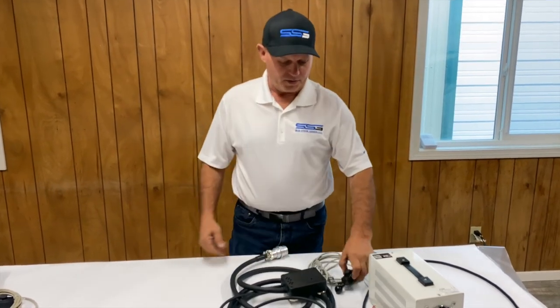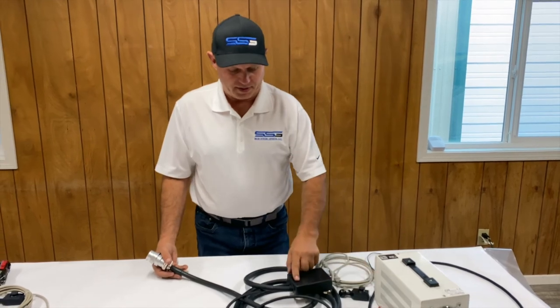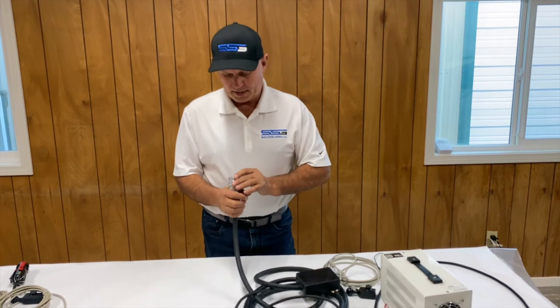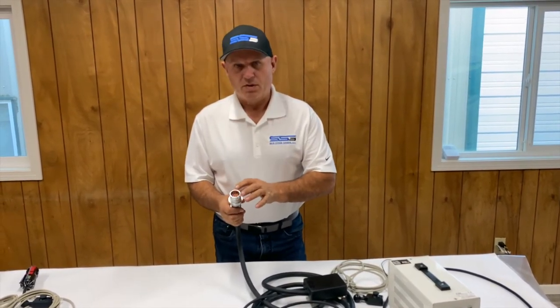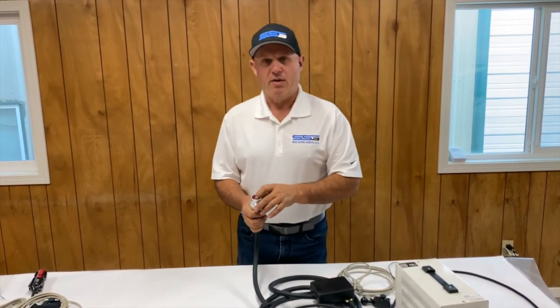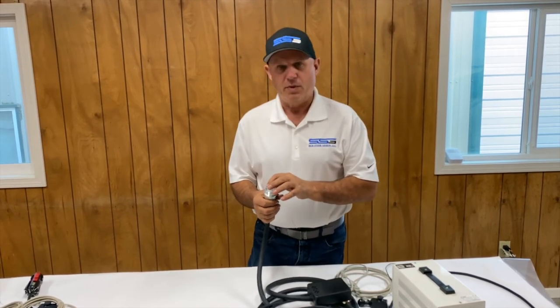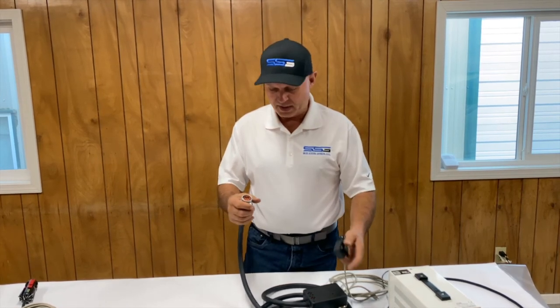Now we've troubleshot all the way through and our joysticks are working, but say we're still not getting anything on our attachment. The best thing to do is put a meter or test light on pin B — that's B as in Bravo — which is our ground, and then go through and test each one of the functions to make sure you're getting power. You only get momentary power, so you're going to have to be operating your joysticks at the same time as you're touching the pins and testing everything.